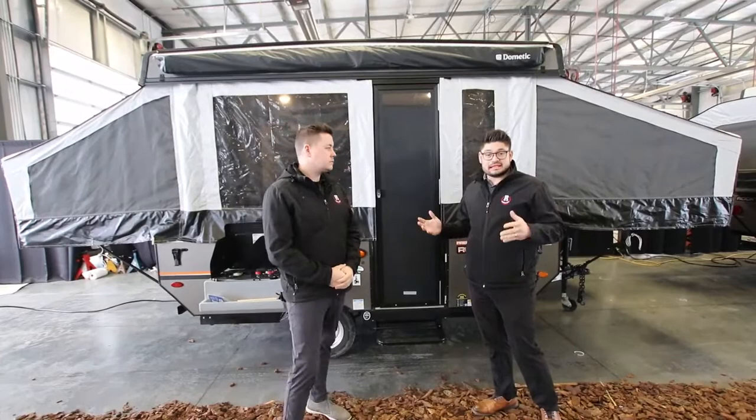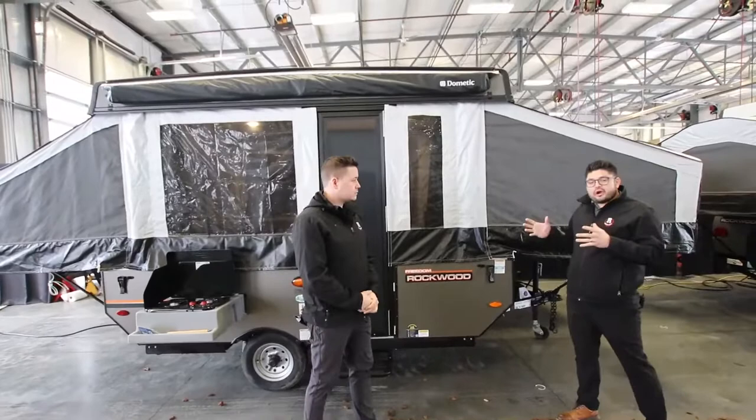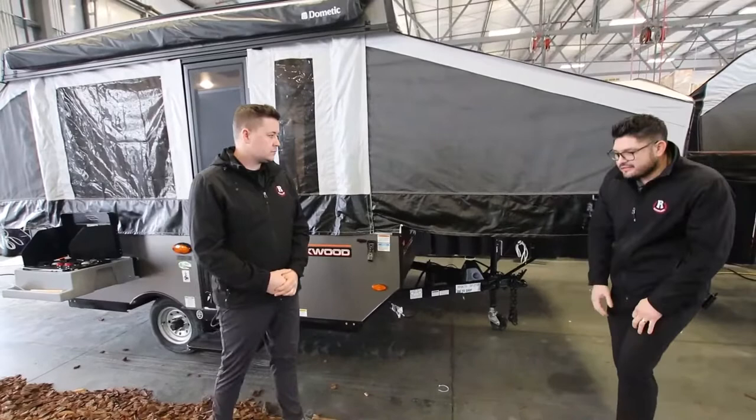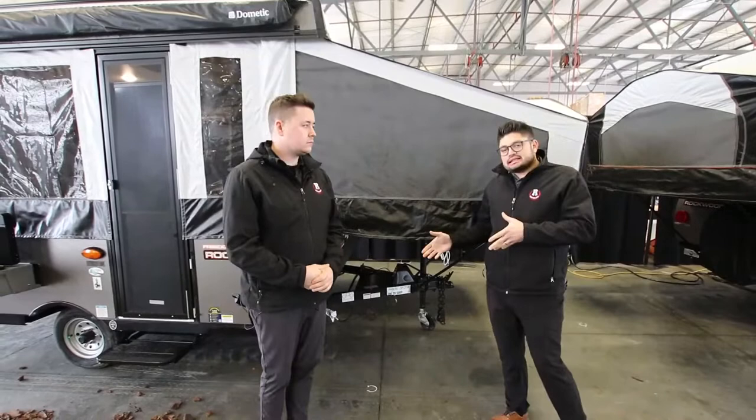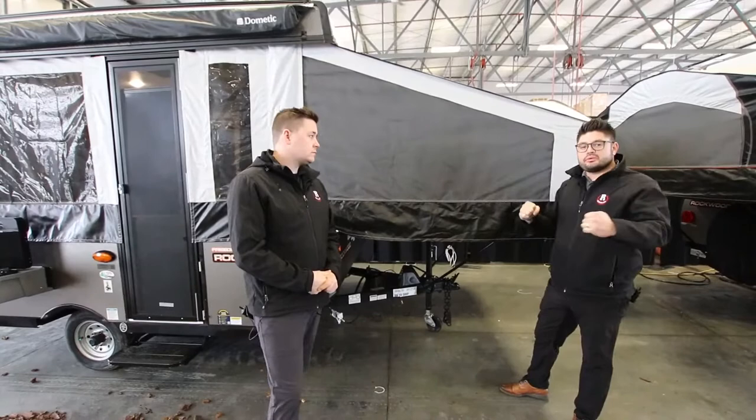Just going to take you through a few features. The Rockwood 1940 has a power lift system on the front. If you recall going camping back in the day in a tent trailer as a kid, you're going to remember your dad or grandparents hand cranking everything. You're not going to have to do that with this Rockwood — just with the touch of a button it will lift the roof up for you, and then you can pull your beds out and start setting everything up.